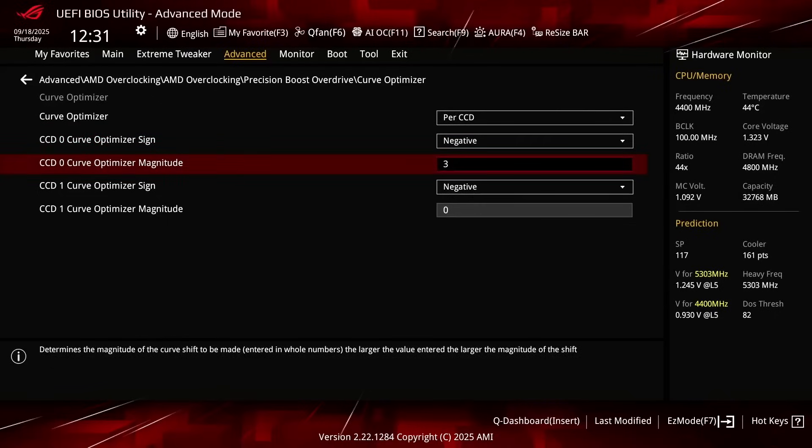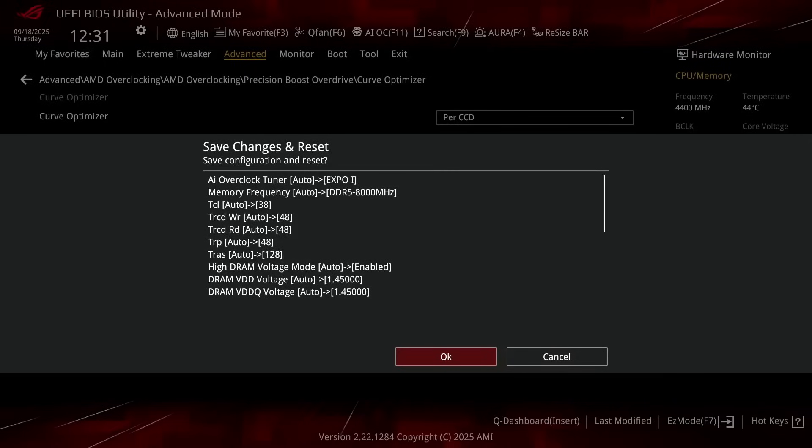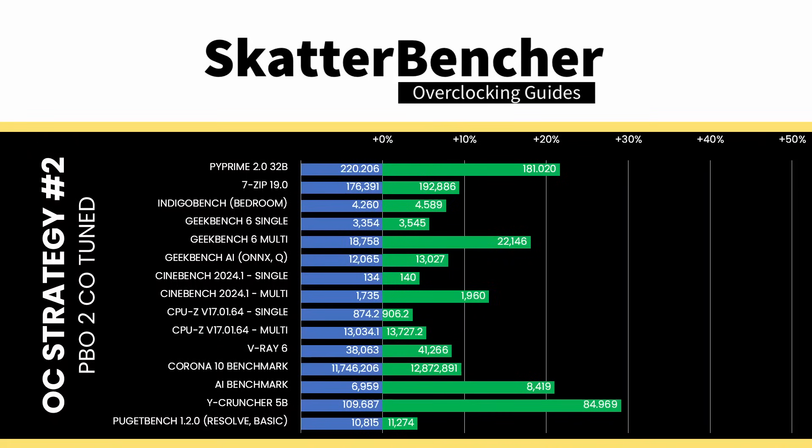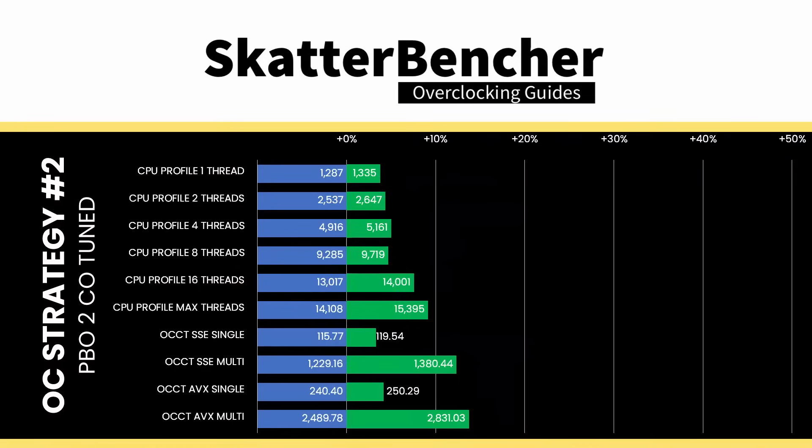I always try in steps of 5 magnitude. Set CCD0 Curve Optimizer Magnitude to 30. Set CCD1 Curve Optimizer Magnitude to 10. Then save and exit the BIOS. We rerun our benchmarks to ensure everything works as intended and check the performance increase compared to the default settings.